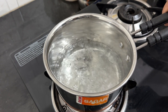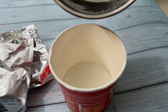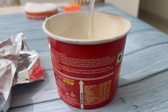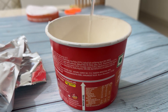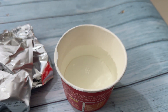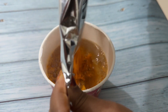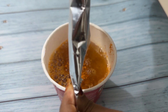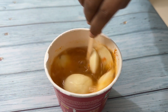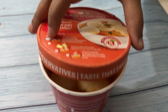Take boiled water and add it into the cup until it reaches the water level. Now add the sambar mix. Next, add the idli mix and mix well. Now close the lid and wait for 8 minutes.